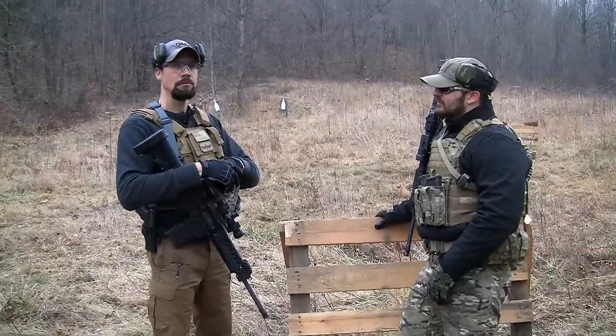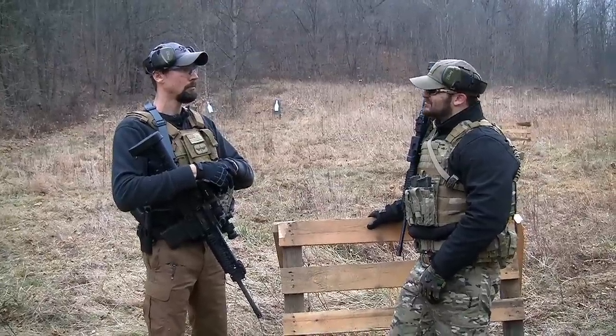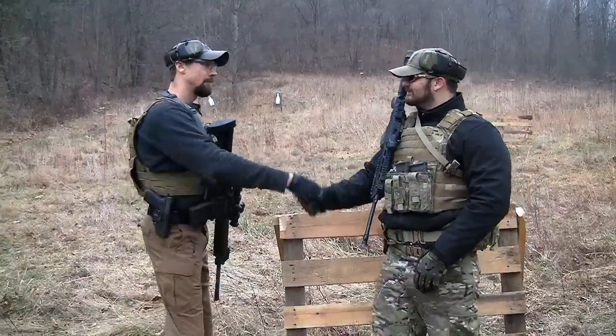That is all the cool stuff coming from Asymmetric Technologies on their ASP system. Alex, thank you very much, man. Thanks a lot for coming out.